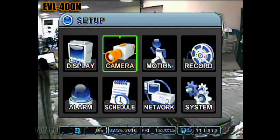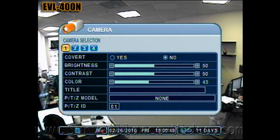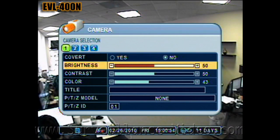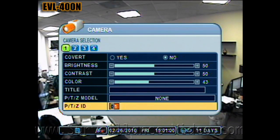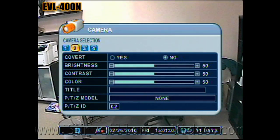This is where you would change your DVR's camera settings. If you have a camera that has a menu or dip switches, this will not change those settings, but it changes how the DVR interprets that camera. If you are using mixed camera brands, you can calibrate them so the cameras match. If you wanted a camera to be recorded but no one would be able to see it on the monitor, switch the camera to covert. You can also name each camera for their location.